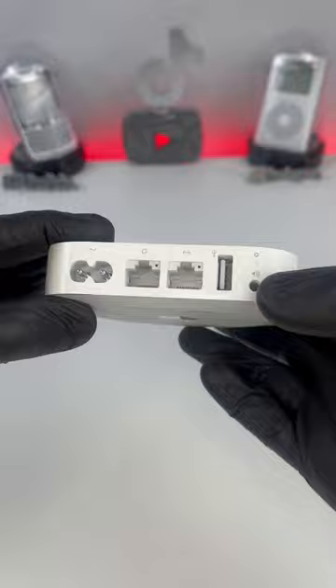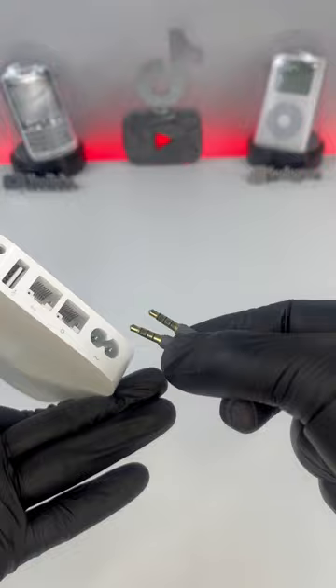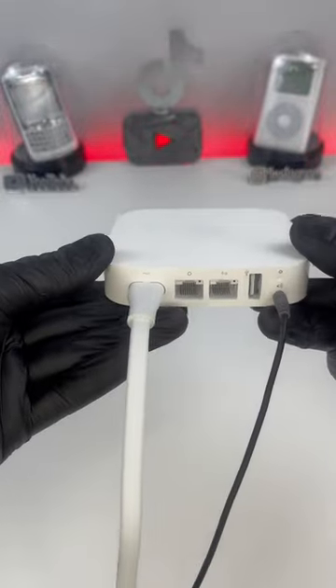As you can see on the back, we have a headphone jack and that's going to let us use AirPlay. So now all we need is a male-to-male auxiliary plug and of course the power cord.